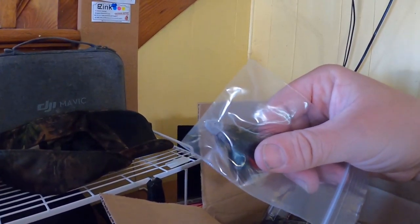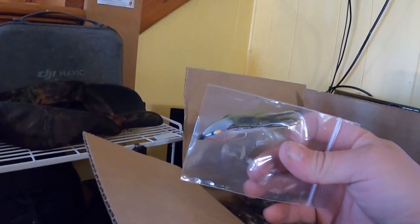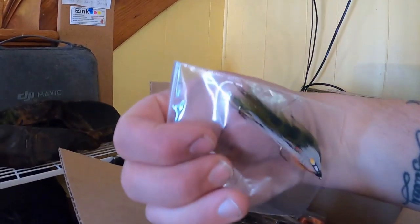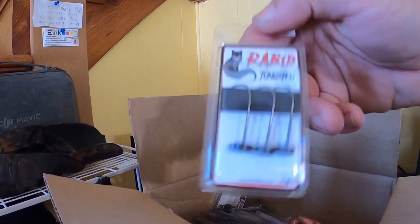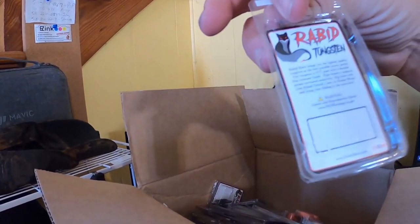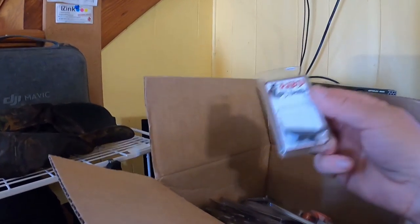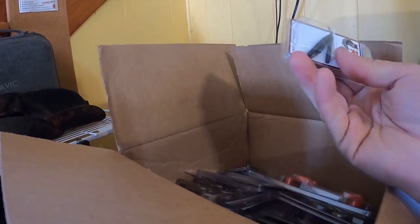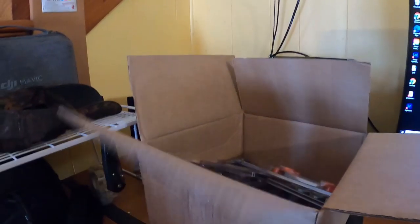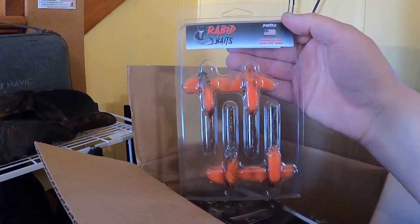We've got a couple flies — I forget what this one was called, but it's pretty nice looking. Got a streamer; we're going to be using those fly fishing in a couple weeks. Also got another pack of tungstens — these are the eighth-ouncers, same thing with the little bait-holding prong on there.